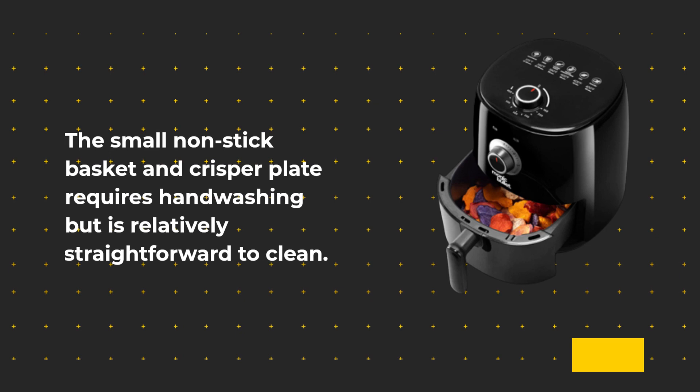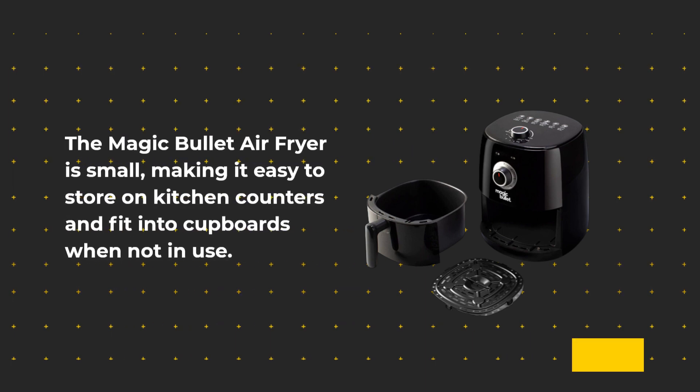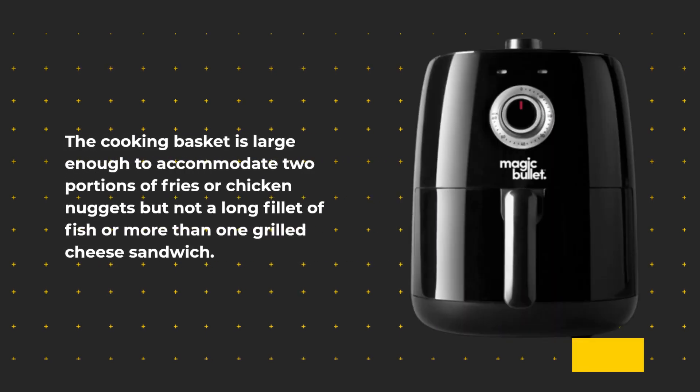The small non-stick basket and crisper plate require hand washing but are relatively straightforward to clean. The Magic Bullet Air Fryer is small, making it easy to store on kitchen counters or fit into cupboards when not in use. The cooking basket is large enough to accommodate two portions of fries or chicken nuggets, but not a long fillet of fish or more than one grilled cheese sandwich.